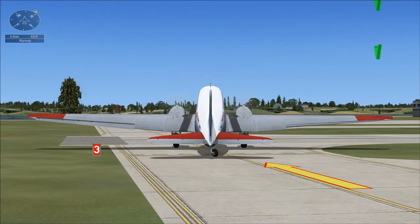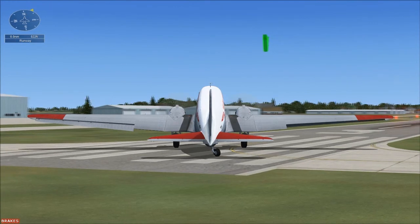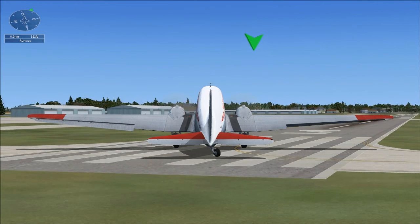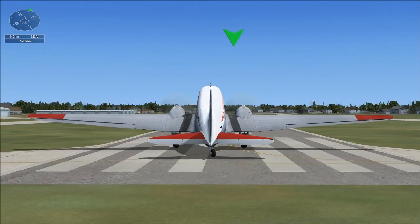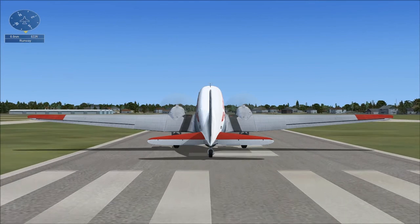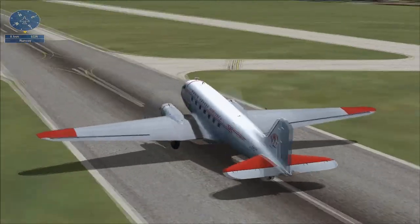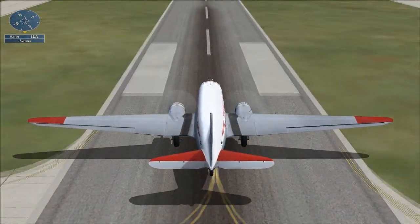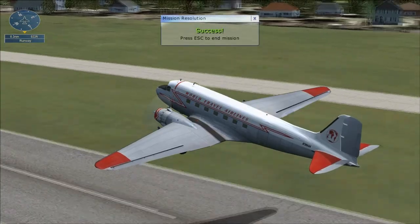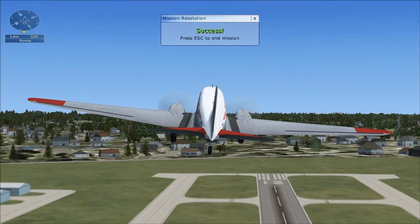Remember, your goal is to take off once you're on the runway. Taking off in the DC-3 is easy. Just line up with the runway and push the throttle forward all the way. Pull back on the stick when you're going about 60 miles per hour. Pull back now to take off. Congratulations, you're in the air flying the DC-3. Feel free to keep flying or press Escape to end the mission.